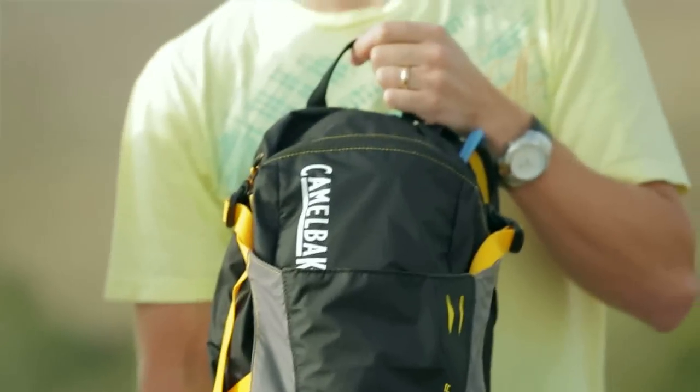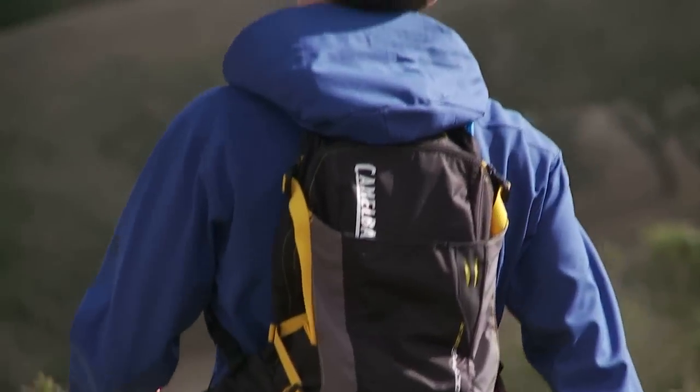The Octane 22LR, like the rest of our products, is covered underneath the Got Your Back lifetime guarantee. If we built it, we'll back it.